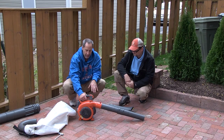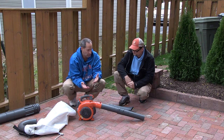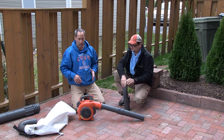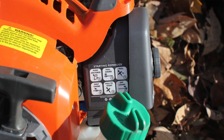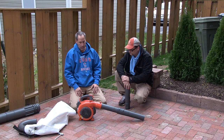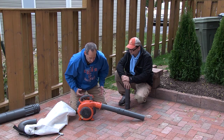Another thing I like is everything's easy to access on here, whether it's your filter, your spark plug — the maintenance on here is really easy. And like Dan always gets on my case for, make sure before winter time you want to clean everything out. Run the fuel out of it, protect it for winter time if you're in those cold areas. Overall, I've run five tanks through it and I love it. It's a nice blower.